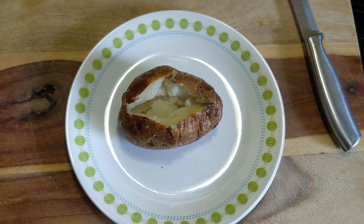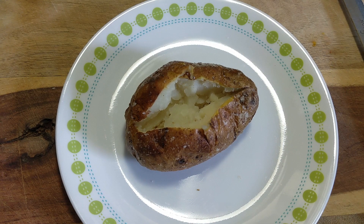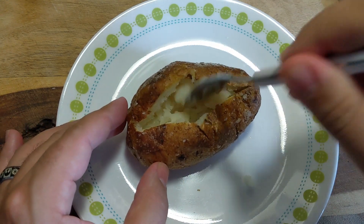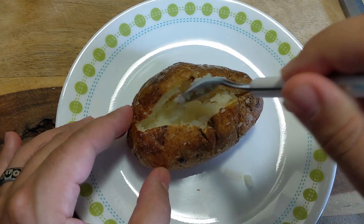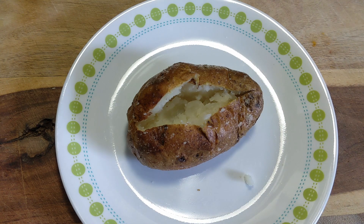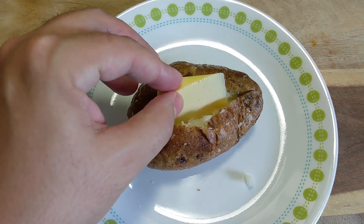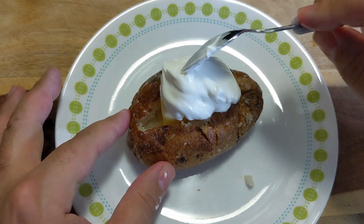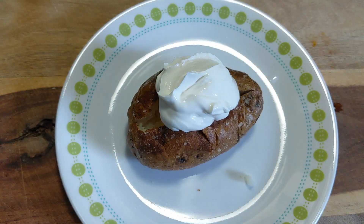Look at that beautiful baked potato! The inside is super light and fluffy — it's almost like mashed potatoes in there. The skin is nice and crisp, and now we can load it up. Put a huge wedge of butter in there and then a nice big dollop of sour cream.